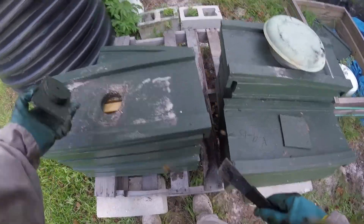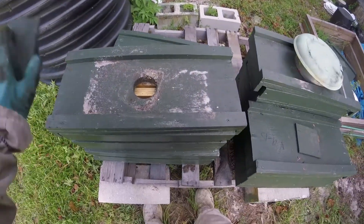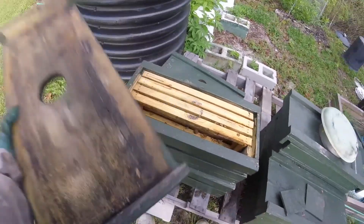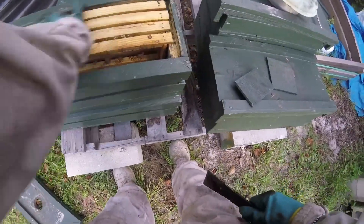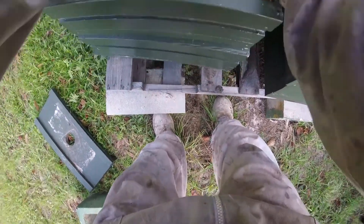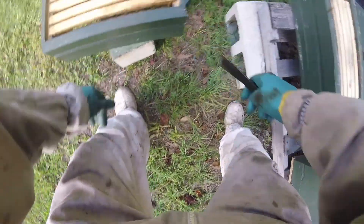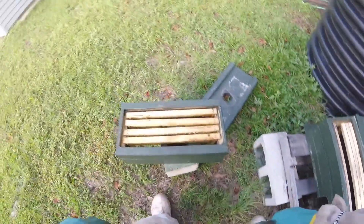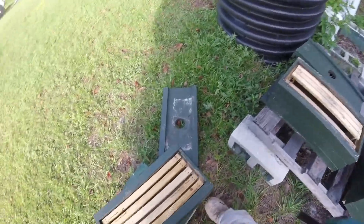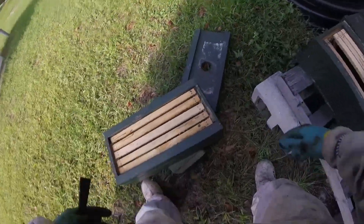Somebody was asking me the other day about these plugs — do they blow off in the wind? Nope, they don't. But I've got pharaoh ants in here — pain in the butt. No big deal, the bees will chase them out. I'm lacking one frame for this box so I'll go down here and steal one.